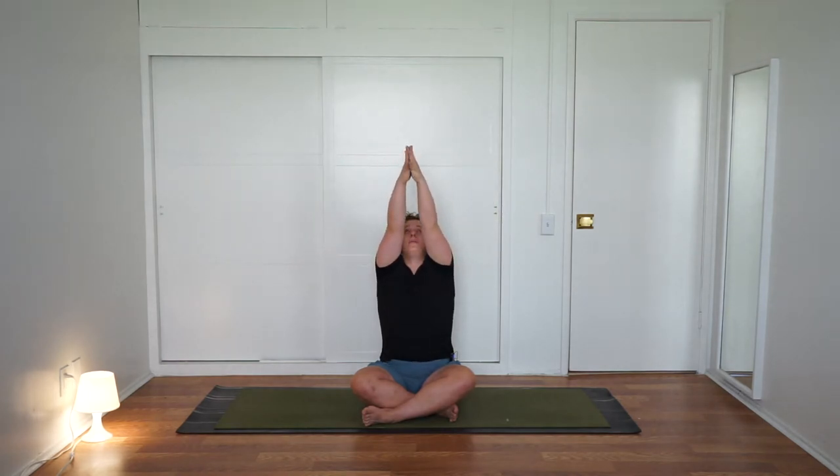Now blink the eyes open and we're going to connect the breath to some arm movements. Inhale, reach the arms out wide and above the head, meet the palms. Exhale, bring the hands down through heart center. Inhale, reach the arms out wide and above the head. Exhale, bring the hands down through heart center. One more — inhale, hands rise. And exhale, bring the hands down through heart center. Very nice.